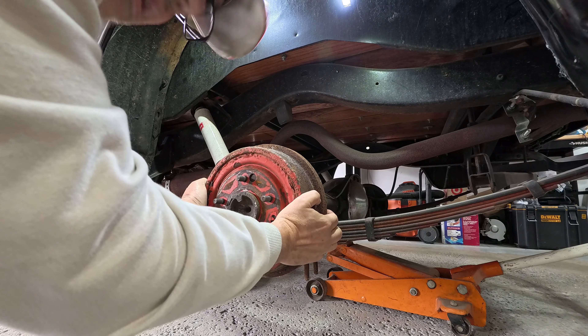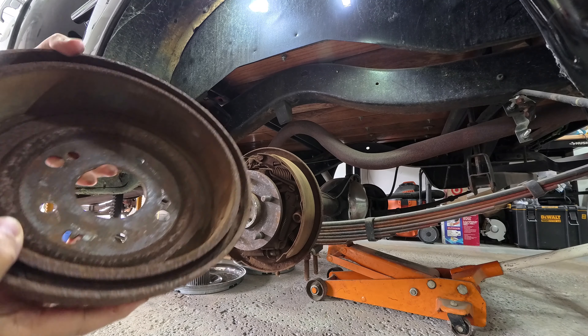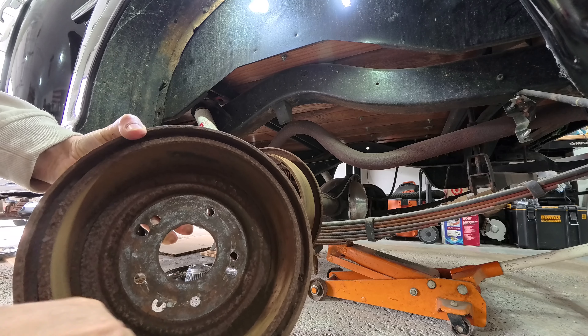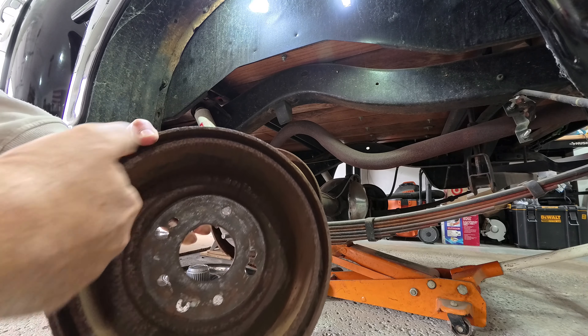First of all, these drums come off easily on both sides. There's a little bit of brake dust, but I don't feel any ridges, no scratches inside. They are perfectly smooth.